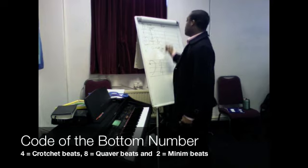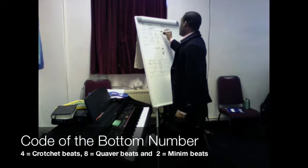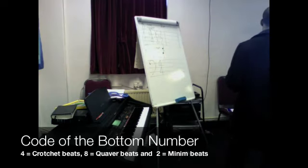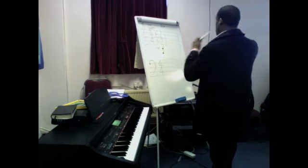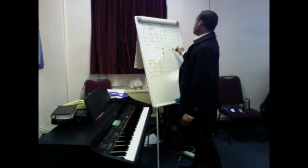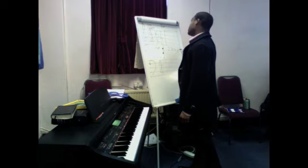If you have an eight under there, it would more likely be six-eight. The eight would signify quaver beats, so that would be a bit quicker in general. And if you had a two, that would mean you have minim beats. That is not as essential when you're starting out learning to read music from a hymn book. What's more important is the top number — how many beats in a bar until the cycle turns over again. You can have two, three, four, six, nine, or twelve in the hymn book.